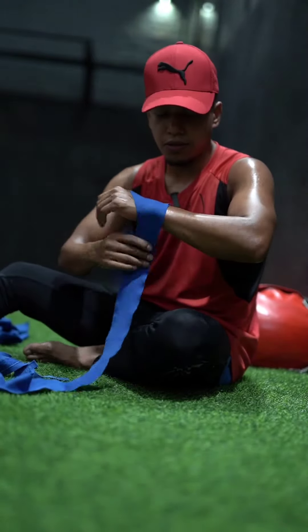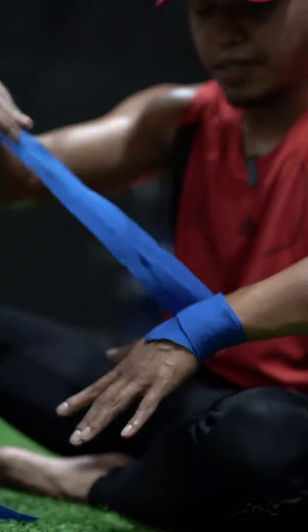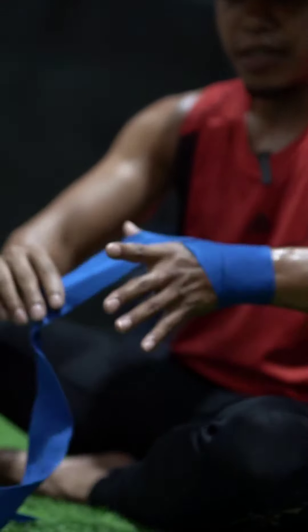One, two, three. Then with the thumb finger, you will need to lay a finger and put the thumb finger.